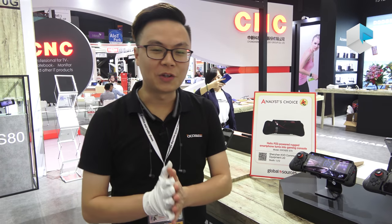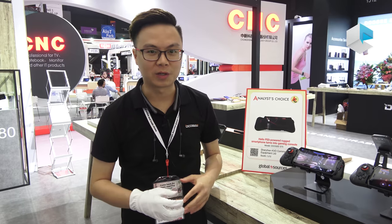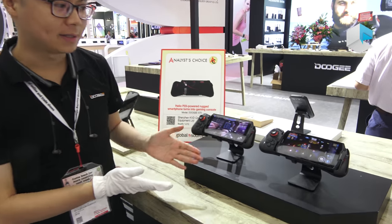Today I'm going to introduce a very interesting phone to you — the 2G S series, the S70.